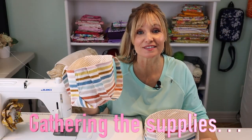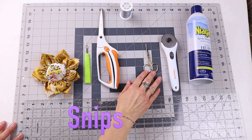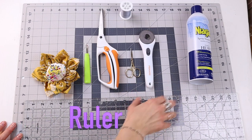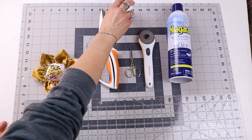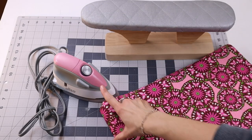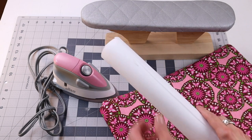Let's take a look at the supplies you'll need for these. Additionally, you'll need an iron, an ironing board, and something to press a curved shape — you could use a towel — and some interfacing.